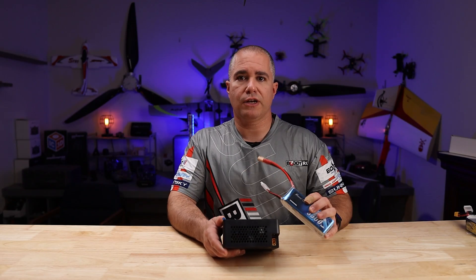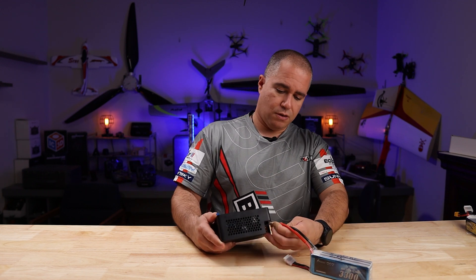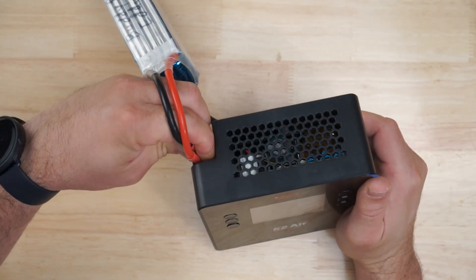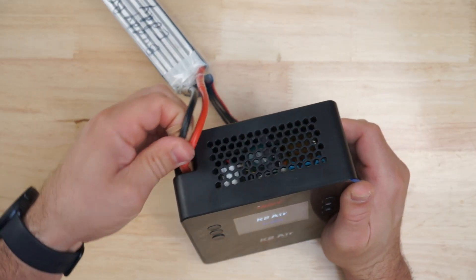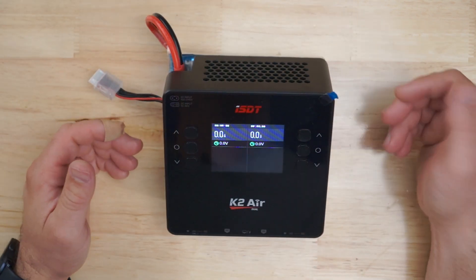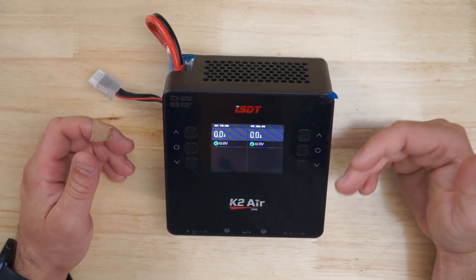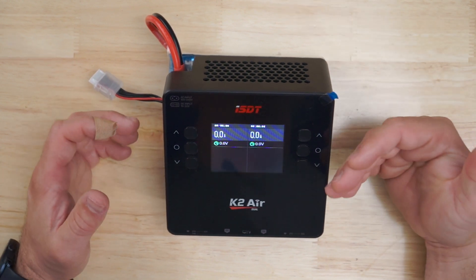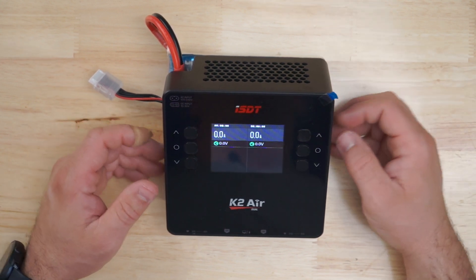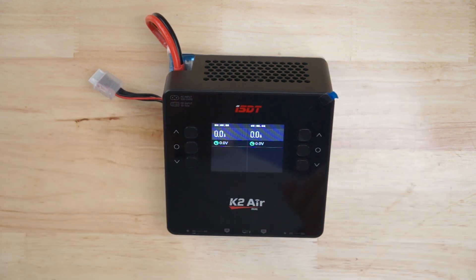For this demo I'm going to be using a Gen Z6 cell for DC input voltage. We plug it up to the DC port, which is an XT60, and it powers on. We have a nice colorful display. It's got different themes — the white background theme and the black background theme. I opted for the black background for this video so that we can actually see what's going on with the screen.